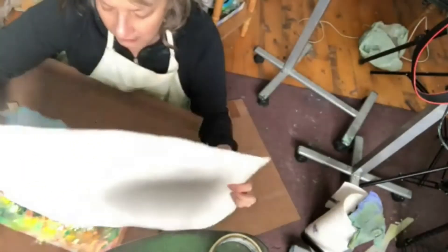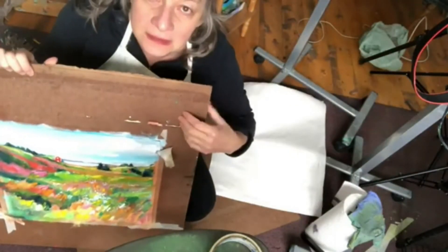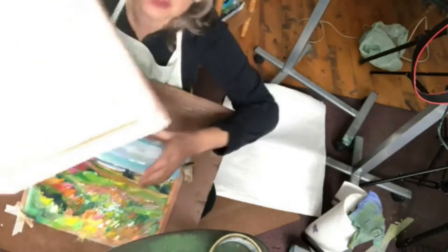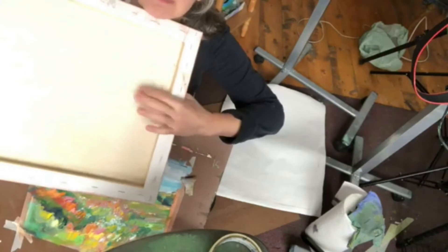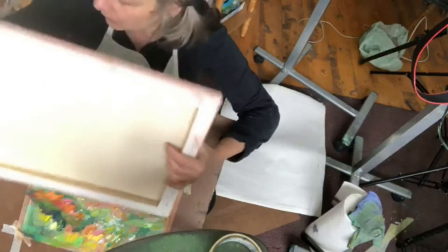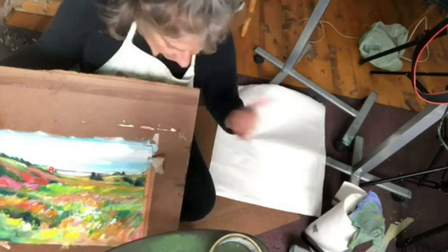The reason I like using the canvas unstretched is because you paint on a hard surface. Here's a stretched canvas from one of my earliest paintings. It's kind of springy, which some people like, but I like painting on the hard surface.